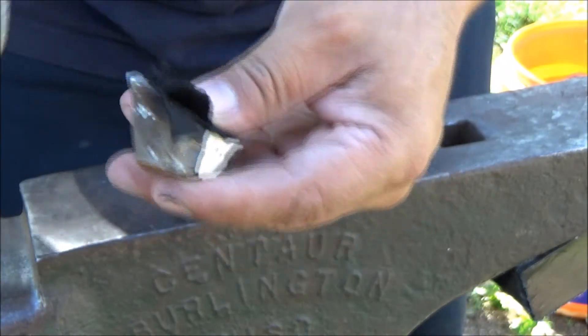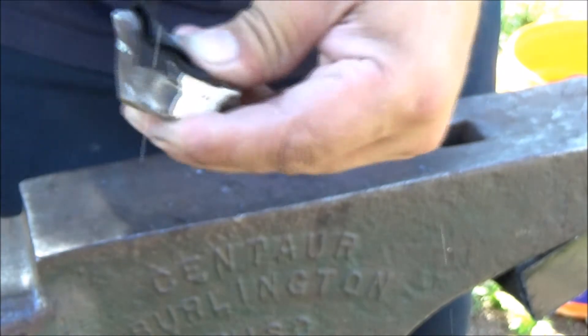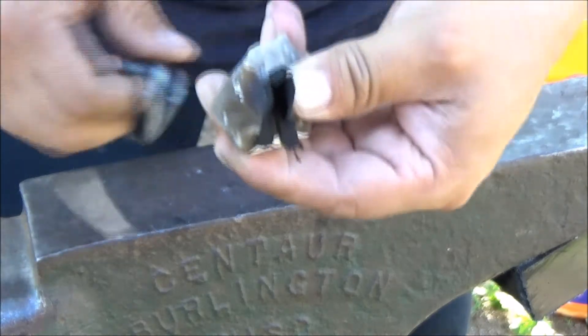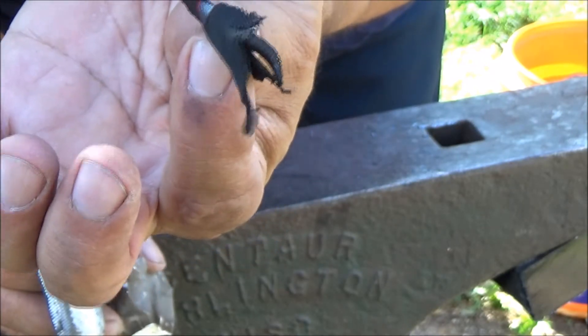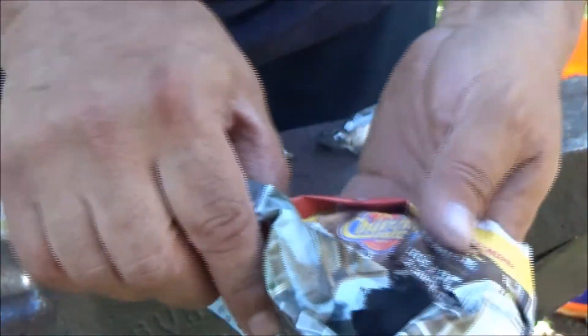This is my last piece of char cloth. There it is — that's hot.